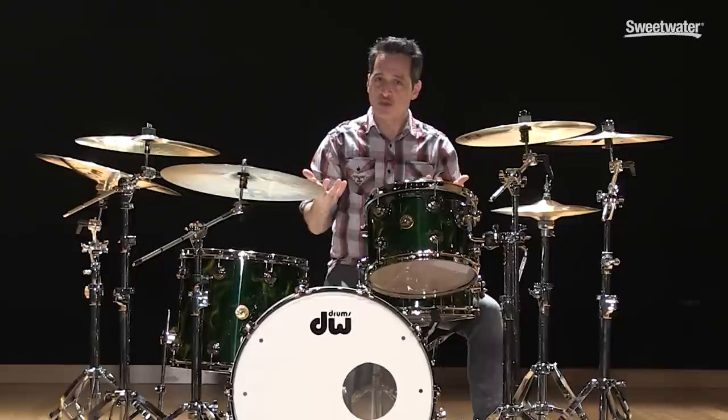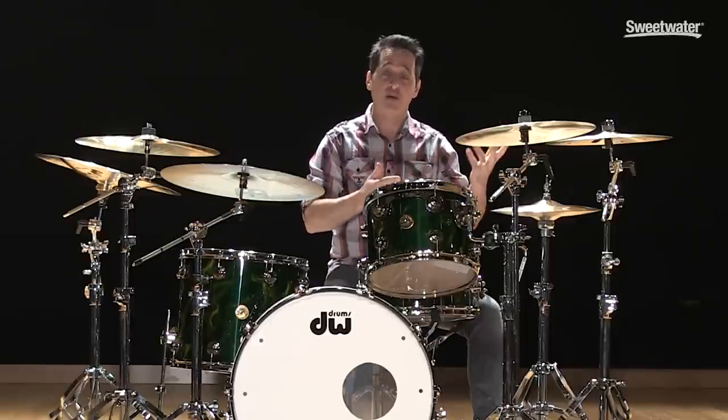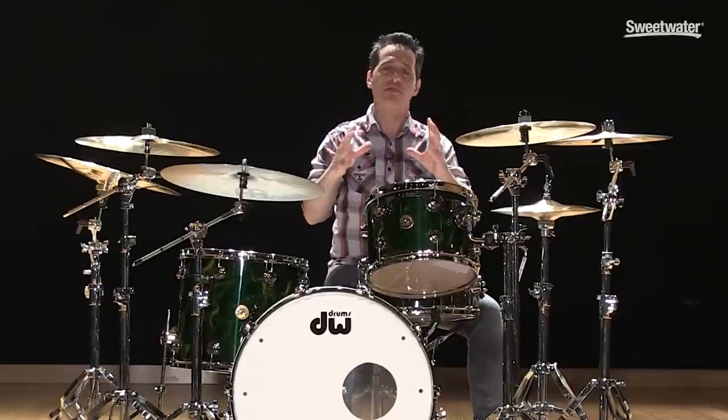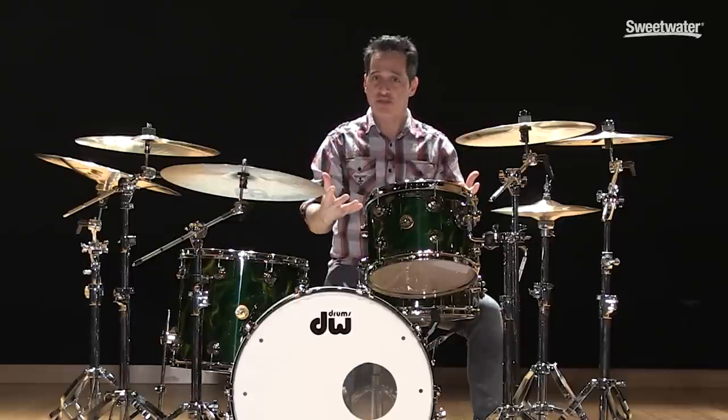Say you're playing at a house of worship setting, on a church on Sunday morning — you're not going to be able to bash on your drums as hard as you would playing at a club on a Friday night with your rock band. So you have to fit into your situation, and that's what makes a musician a musician: to be able to adapt to whatever situation you're in.